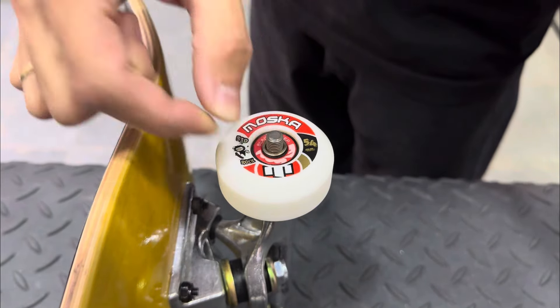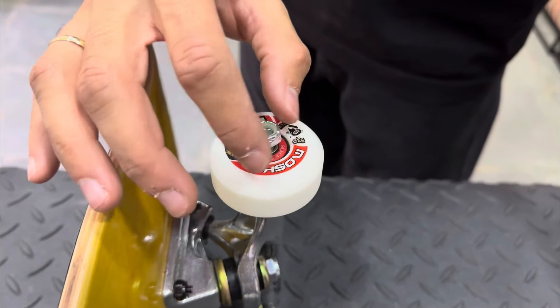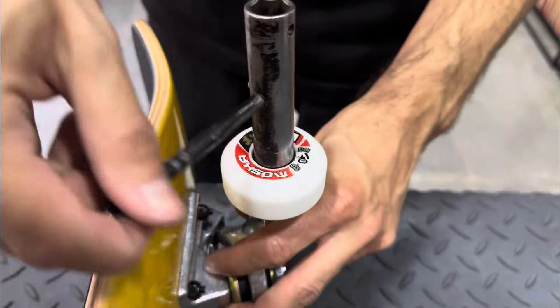The second step is to remove the pan. The pan is still in the middle of the pan.